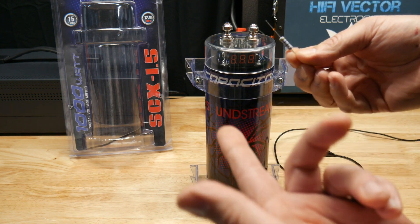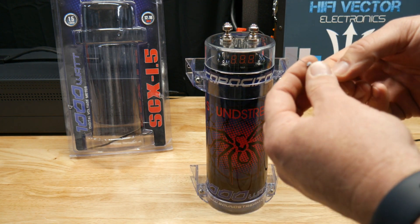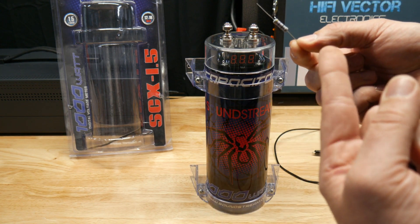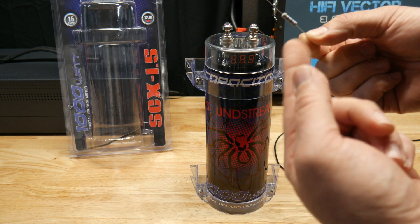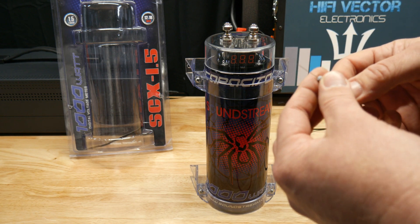The capacitor resistor — which they always include — if you lose it, we sell these on the hifivector.com website. There's a link below.